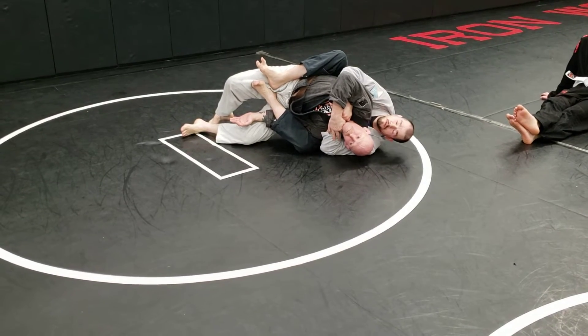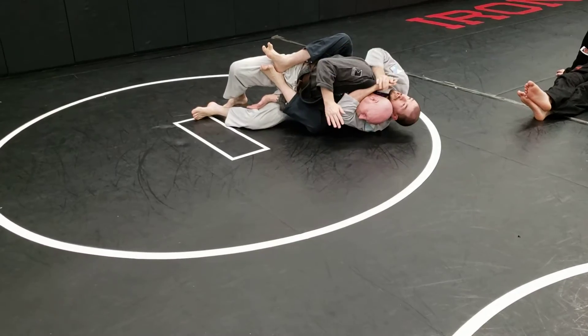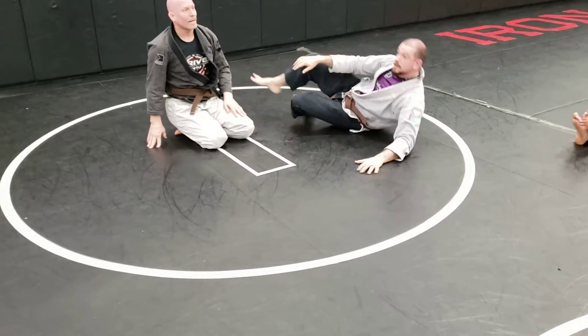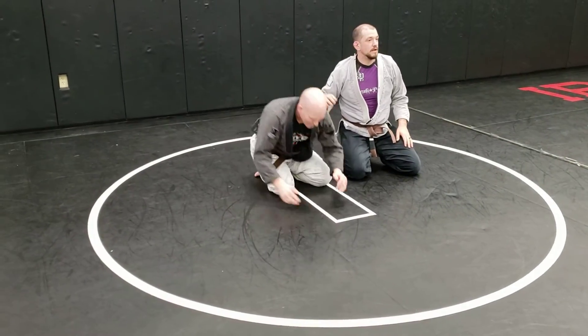Now I got his arm trapped. We're on our side, I can fight his hand, start looking for that gi, I can finish, I can go short choke — I got all kinds of options. How do you do the short choke? We'll talk about it later. Right now we're taking the back.